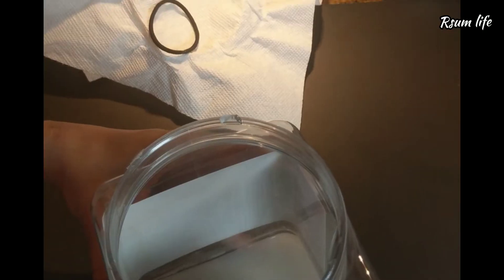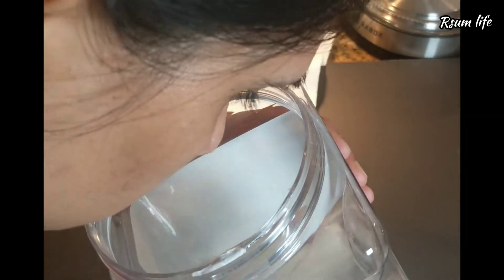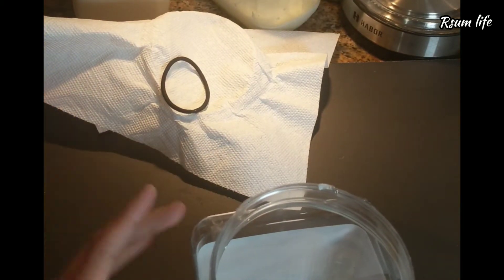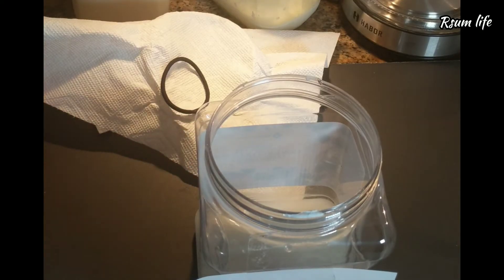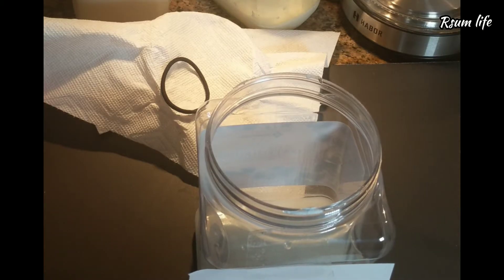How would you know if it is fermented or not? It's by the nice sweet smell that comes from the rice water — that is how you will know the rice water is fermented and ready for the next step. If you get a pungent smell or see any mold, please discard it and restart the process.